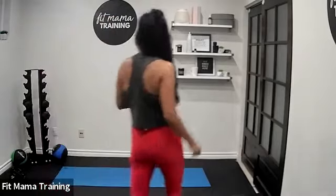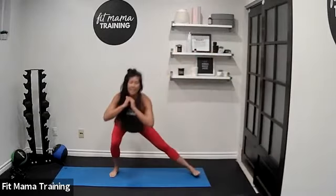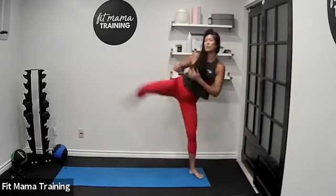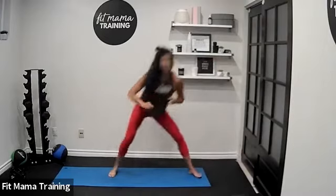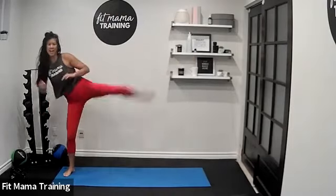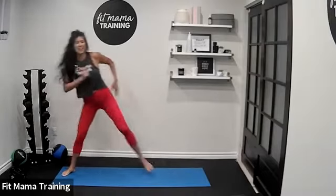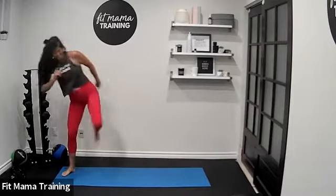Side lunge to side kick — start at one side of your mat. Ready, let's go. Side lunge, side kick, right back into it. That leg never touches the ground in between — it's never resting. How many can you give me? Give me two more — switch it out, no breaks. Other side: lunge and kick. Snap that leg back from that kick — give me two more and rest.